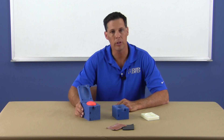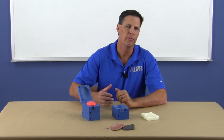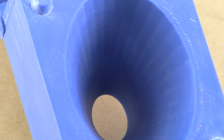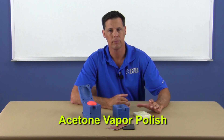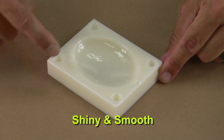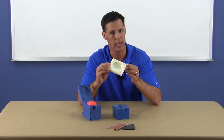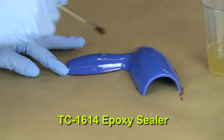Now that we have our 3D printed mold, we'll go through the process of preparing it to cast BJB's polyurethane flexible foam. The first thing to consider is what surface finish we wish to achieve. The molds have visible build lines and depending on your application, you may need to do some finish work. A very popular method of smoothing ABS parts is acetone vapor polish — the surfaces look very nice and shiny, but it also destroys the definition of edges needed for a properly fitting mold flange. You can also apply an epoxy sealer like BJB's TC-1614 to seal and finish the mold surface.